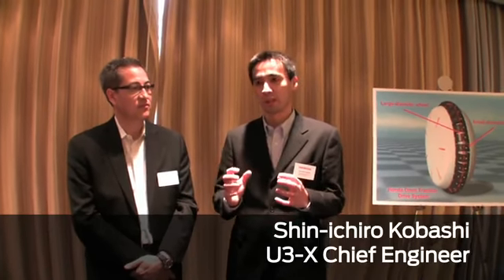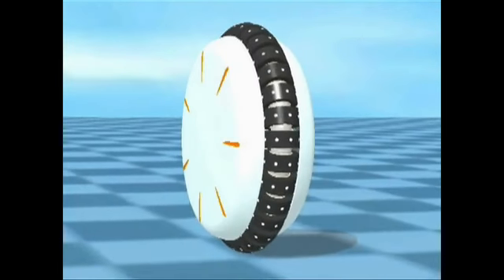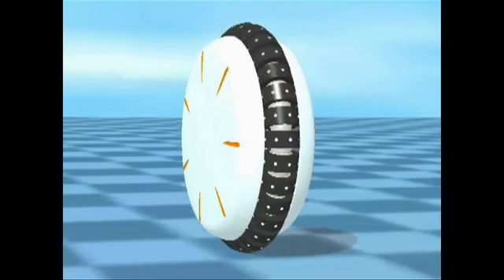I'm an electric engineer. The vehicle is designed to drive forward, and to achieve that we decided to use one wheel. We have two motors which control the wheel from either side, which enables the person riding the device to move in the direction they want to go.